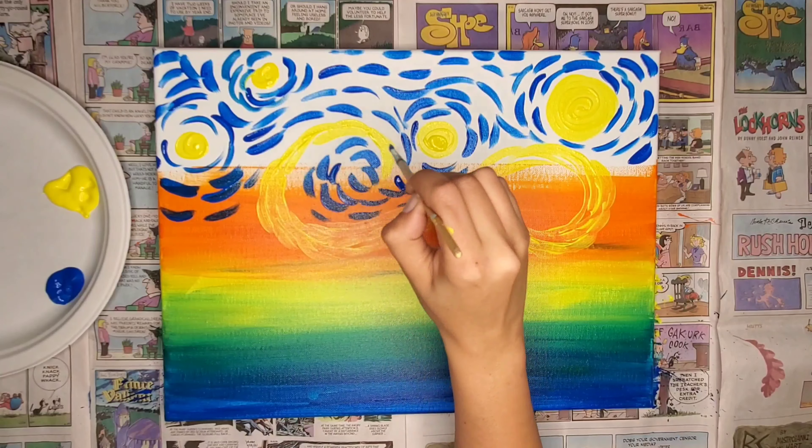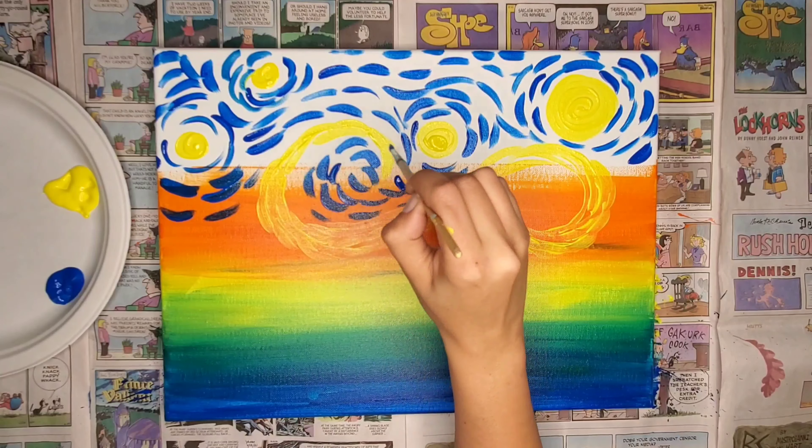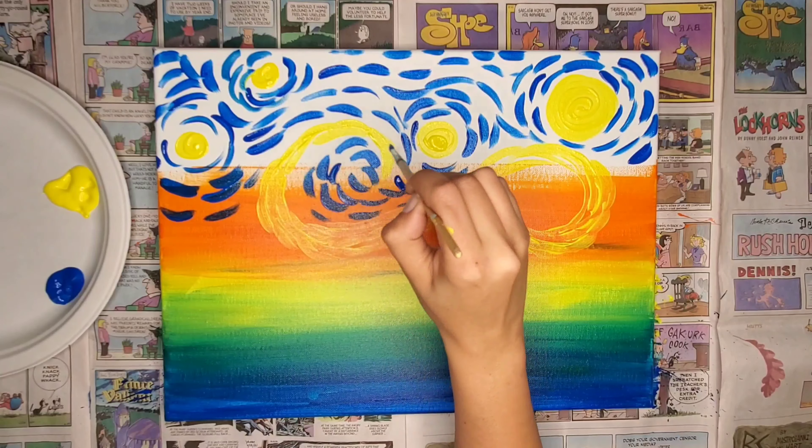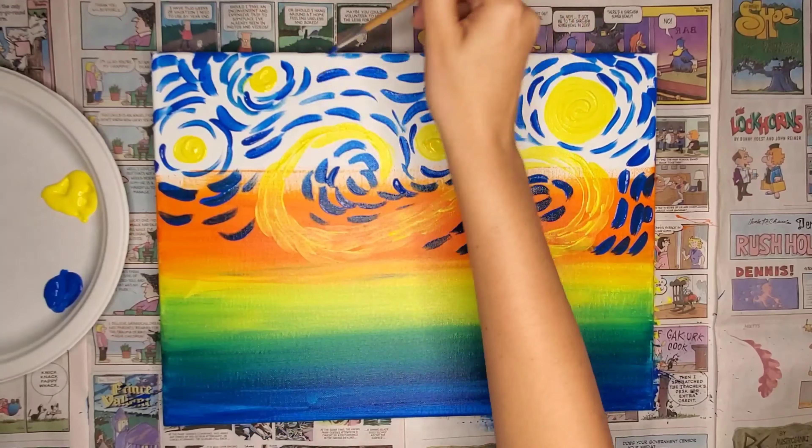Are you having fun? I know I am. I enjoy painting. Allow your painting to flow and just move how you want it to move. Don't worry about your Van Gogh style painting looking exactly like everyone else's. Make it your own original art.